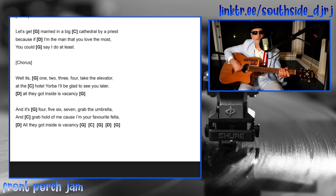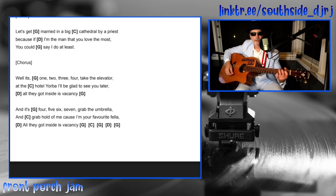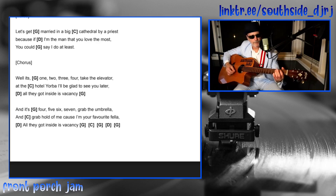At the outro, the last chorus changes: 'it's four, five, six, seven, grab the umbrella, grab a hold of me because I'm your favorite fella, all I got inside is vacant.' So that's G, C, G, G, G.